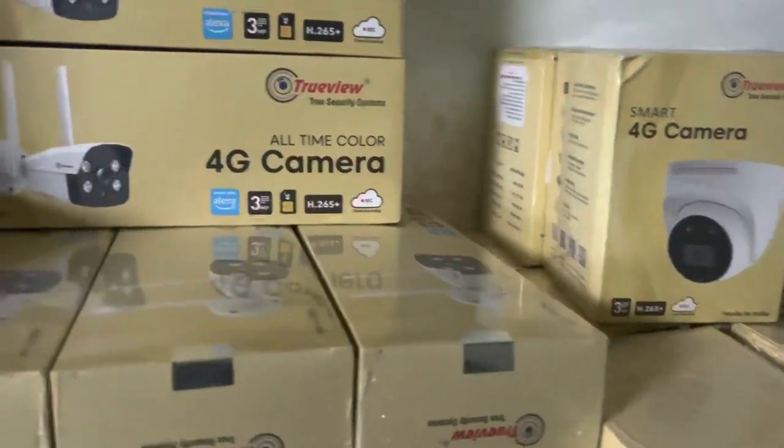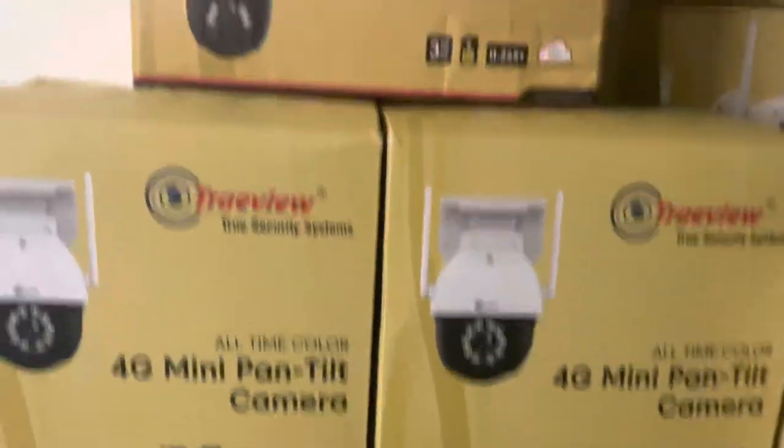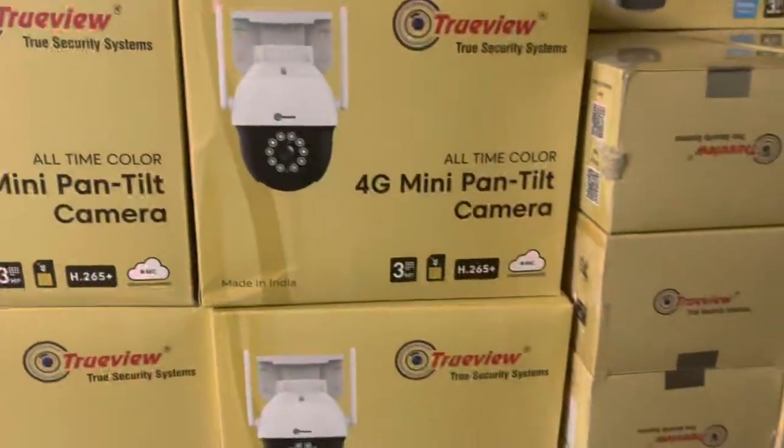TrueView: 4G dome, 4G bullet, 4G normal WiFi, dome bullet, 4G mini PTZ, solar — all ready starts.